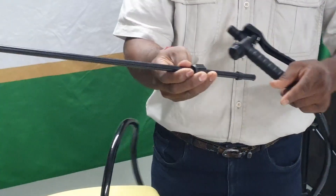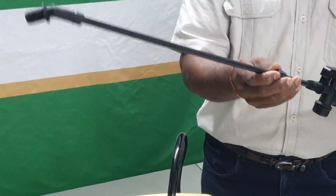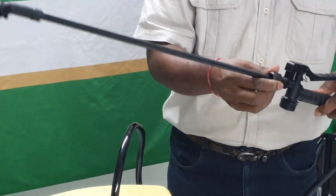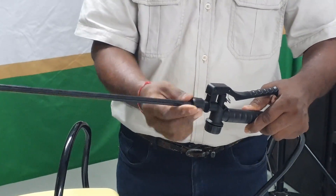Once the pipe is installed, insert the lance into the trigger housing, which consists of a grommet and a cap nut. Tighten the nut to ensure a good seal to the trigger.